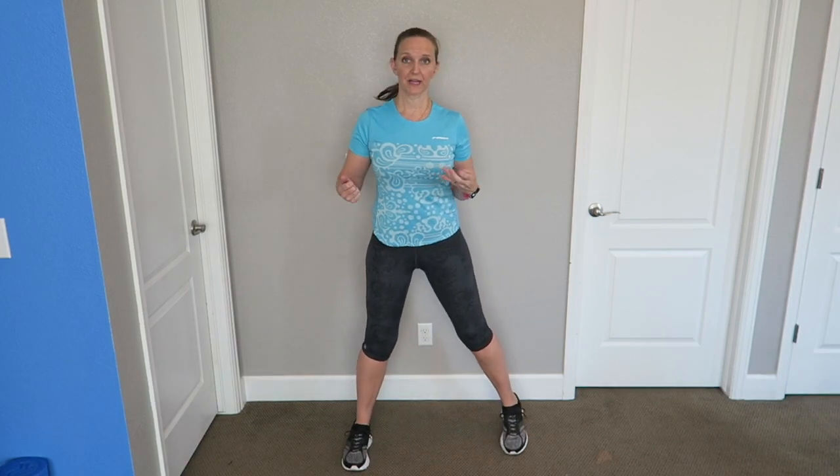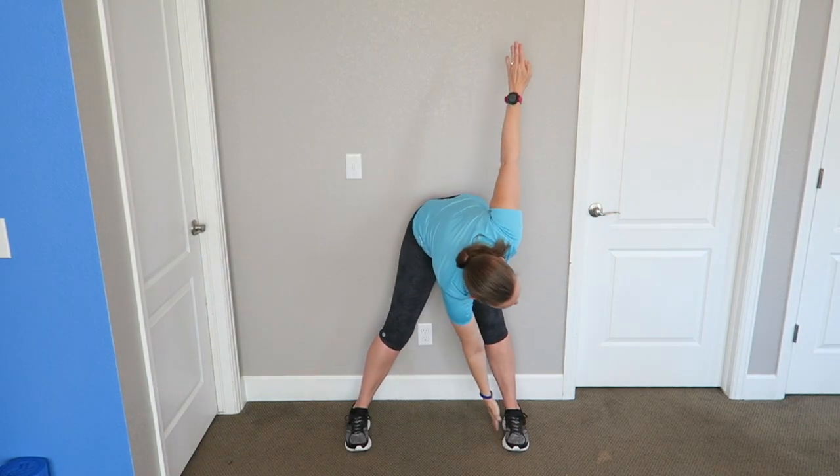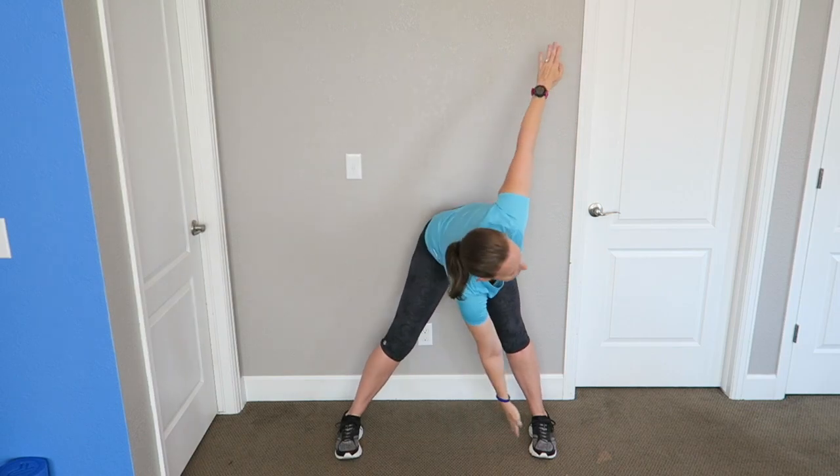Another move that I'm actually going to start adding into my dynamic warm-up is the star touch. You plant your feet wide and arms out, and then you just swing down, keeping your back straight, and that's going to activate your torso, your shoulders, and all of those balancing muscles in your hips and your inner thighs. So that's the star touch.